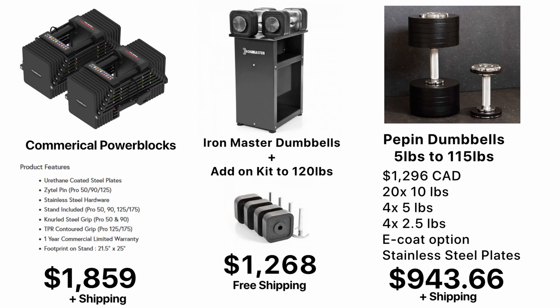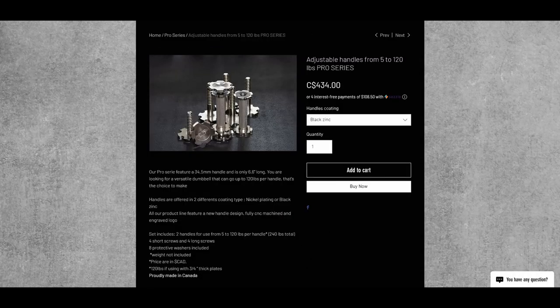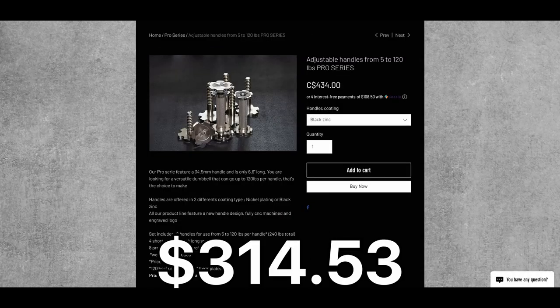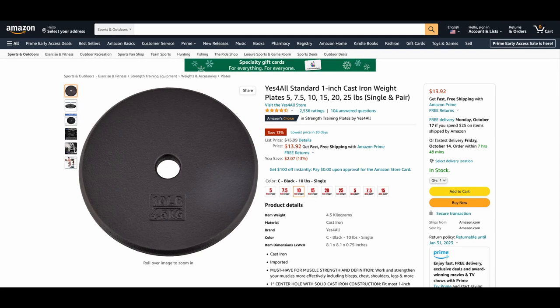Even though prices have increased, the Pepin dumbbells are still the best deal at around $950 for a pair, if you want really heavy dumbbells that can go over 100 pounds. You can save even more money if you don't care about stainless steel plates — the kit with cast iron plates is about $625. You can also just buy the handles by themselves for about $315 and buy the plates separately. Luckily, the price of plates has gone down, and you can find 10-pound plates for about $13 from multiple vendors.